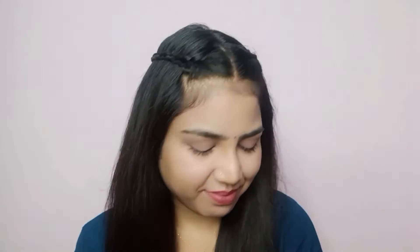So guys, this is your final look. How did you feel? Please tell me — I made a Pakistani actress inspired hairstyle for the first time. If you have any other video ideas, you can tell me in the comment section, or you can DM me on Instagram. The Instagram link will be found in the description box.